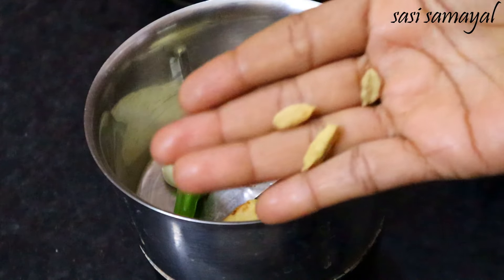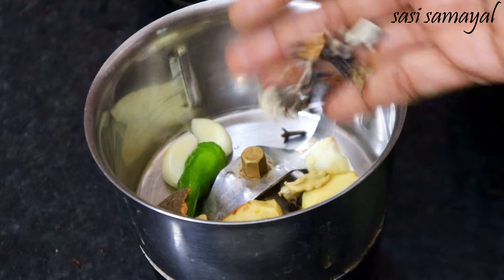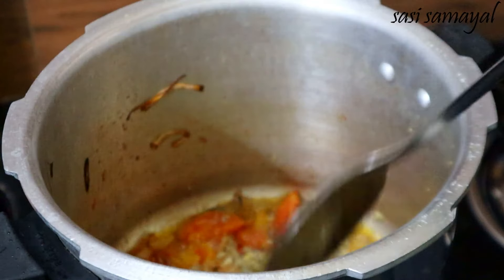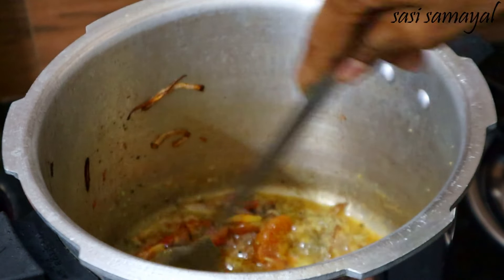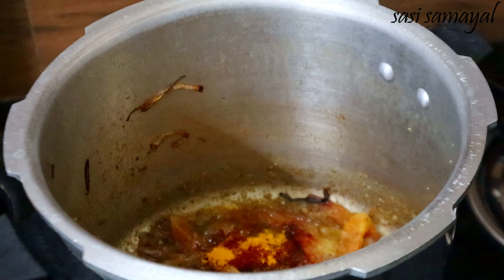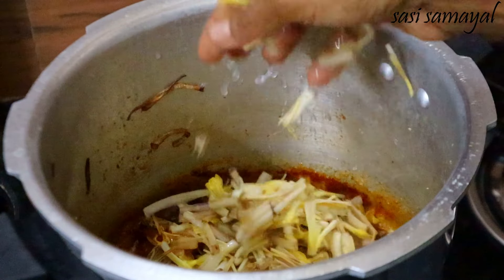Add 3 grams of cinnamon in the pot. Add some salt and a teaspoon of sugar. Then mix well together — 1 teaspoon of Kashmiri and add a little bit of salt.